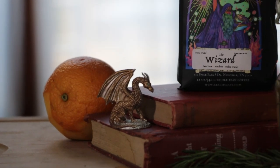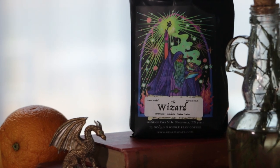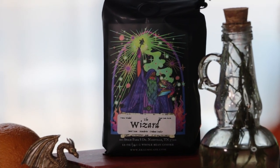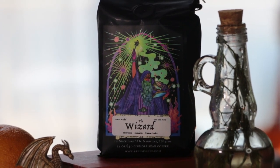With each sip from the dark draft, they felt their focus sharpen and their power grow. They made short work of the scrolls and ponderous tomes that littered the floor of their tower, filling their mind with ancient magic. This is the Wizard's Tonic.